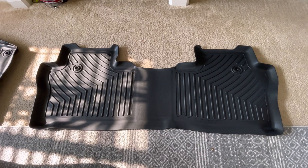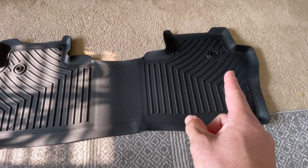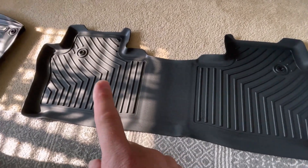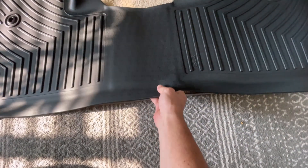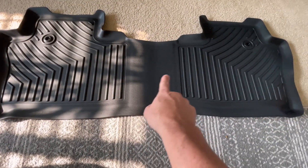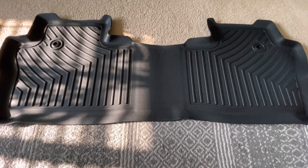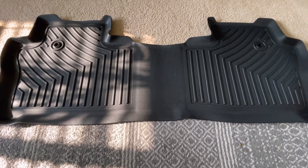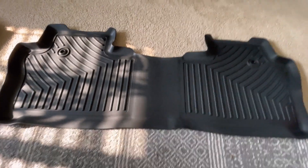So those are the two front ones, and here's the second row — same thing, utilizes the retention system just like factory. It's a one-piece design, so especially with kids these are very important. Covers everything, goes up the sides. It'll really protect the carpet because if you guys know, cleaning the carpet in these cars — it's so thin it's almost impossible to clean stuff off of it.